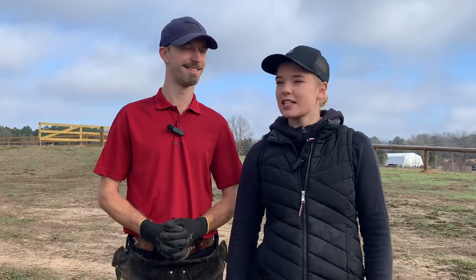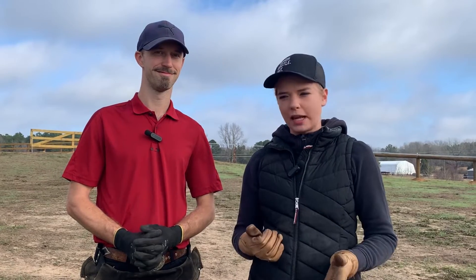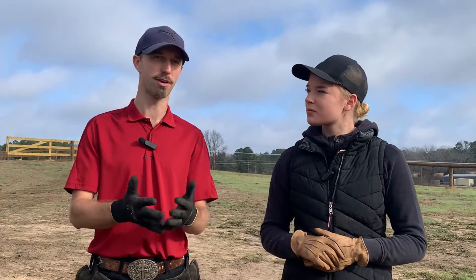Hi everybody, welcome to Swordsmith Farrier Services. I'm Rebecca, this is my husband Philip. We got some comments asking how do you know how long to leave your horse's heels when you're trimming. Philip grabbed two horses from our herd: Manny, our stallion, who is very upright in his feet, and Bindi, one of our mares, who is very low on her ankles. You can't do the same thing to both horses, so we grabbed those two to give you a balanced view.